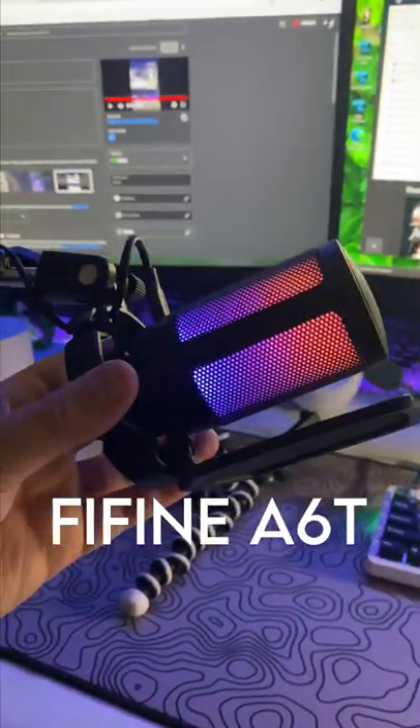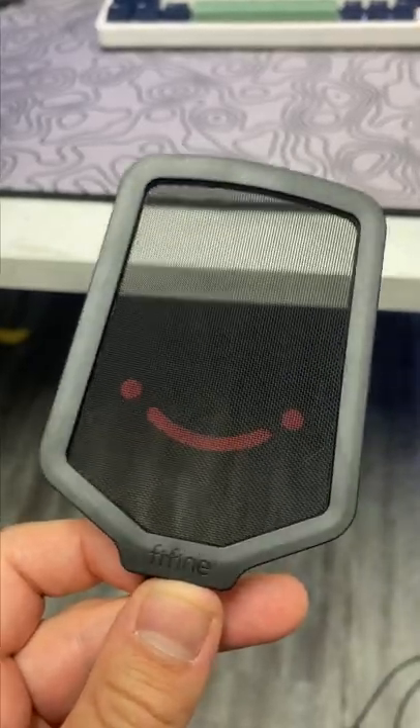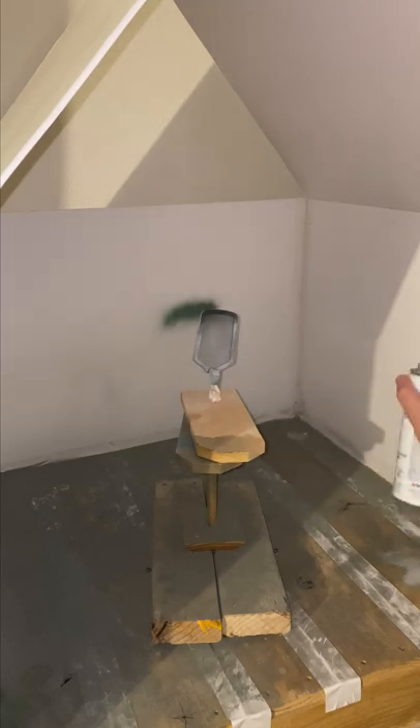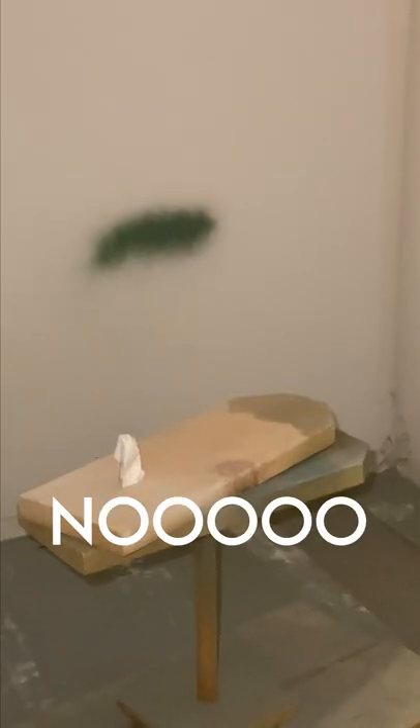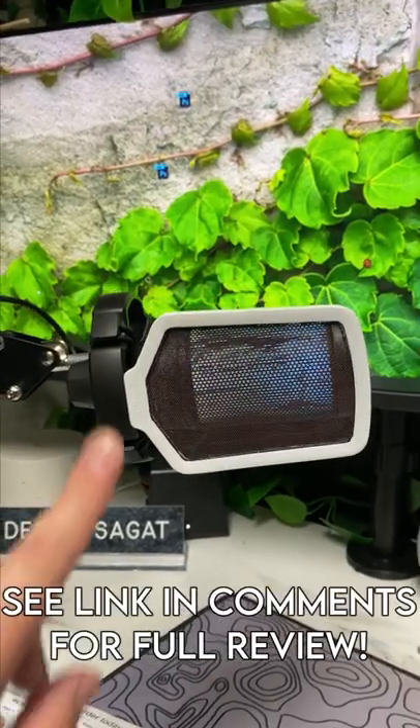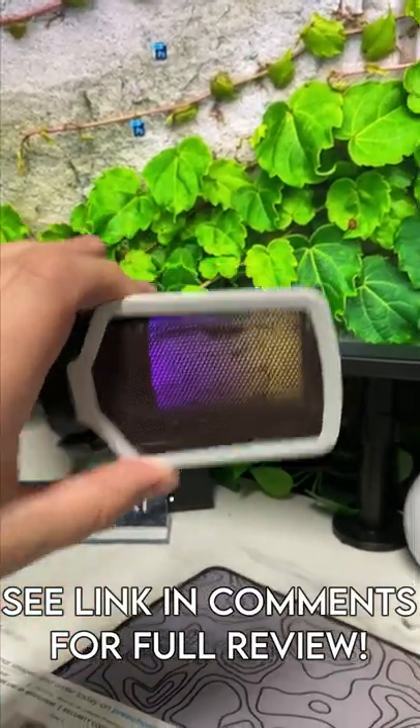Fifine sent over their new A6T for a review, but it came with a smiley face pop filter which I'm not the biggest fan of. But this wouldn't be Lucky Strike Tech without a little bit of spray paint. I managed to save it and I think it turned out halfway decent. Oh, and check out the video link in the comments for the review.